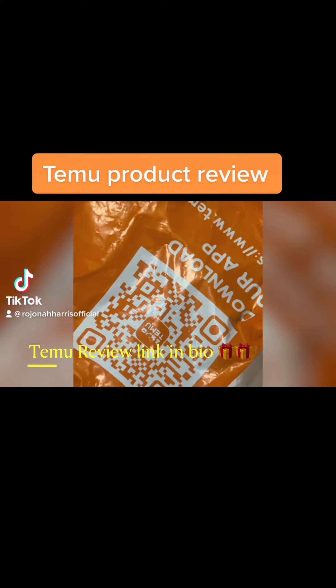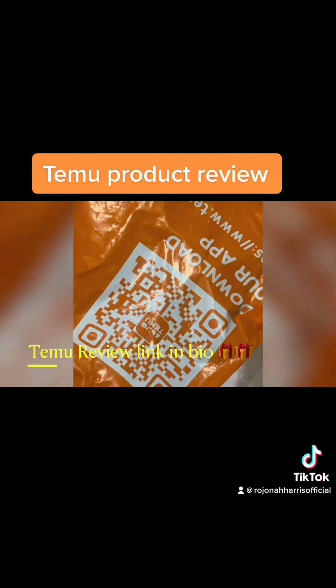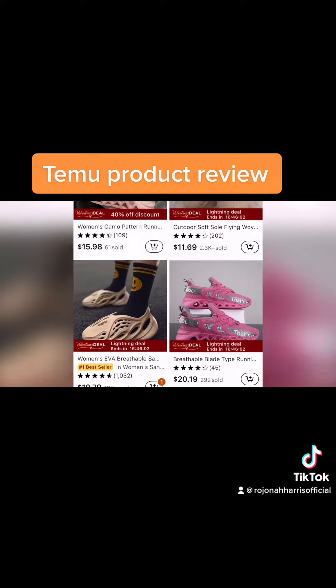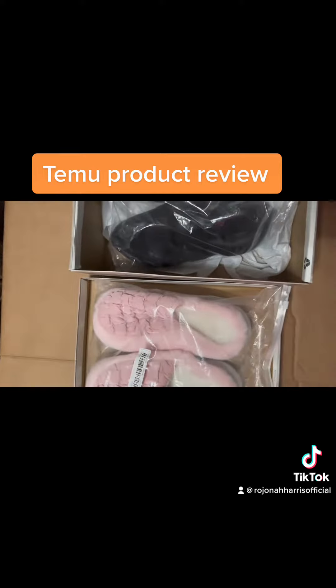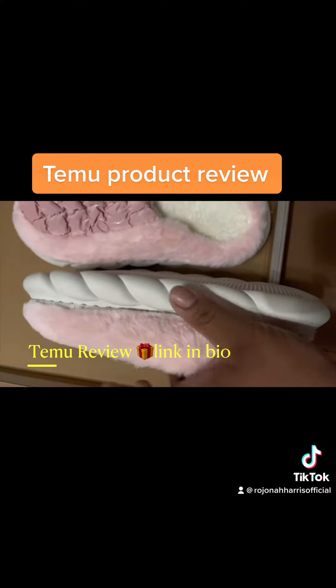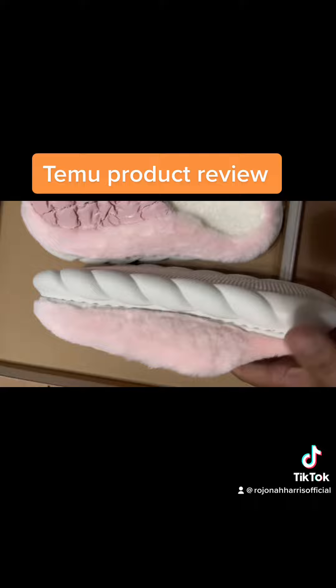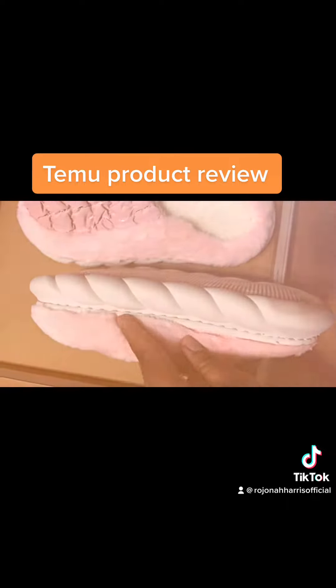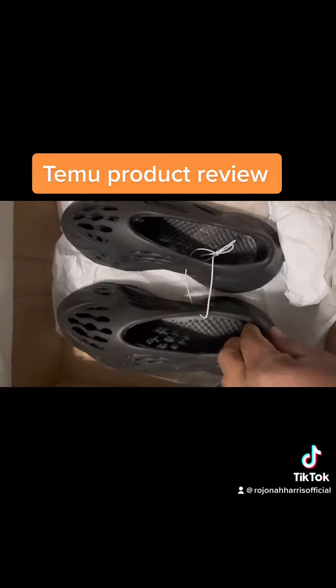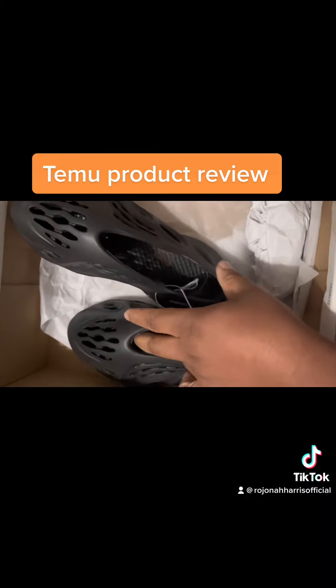Okay guys, this is another review of T-MOO products. I'm so excited to have you here. We're going to be talking about shoes and my shoe fetish. We have the slippers, beautiful, as well as the knockoff Yeezys. But these slippers look really nice, or do they? Let's go ahead and weigh in on this review and I hope you guys enjoy. Welcome to another T-MOO review with Ro. Have an amazing time.